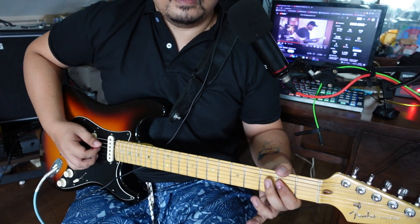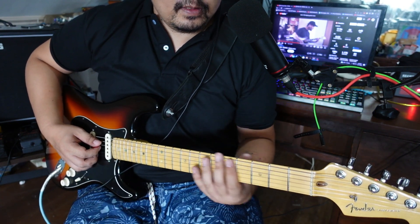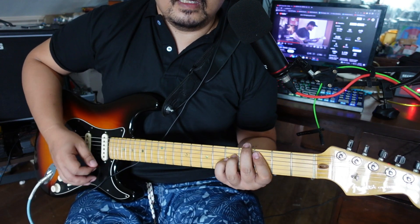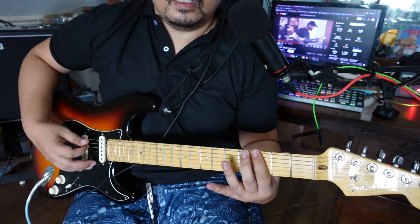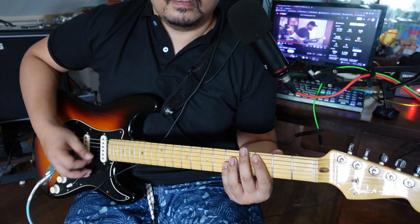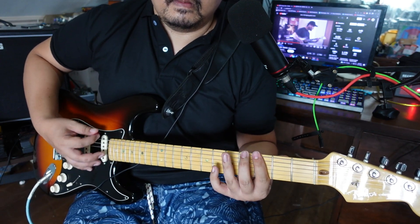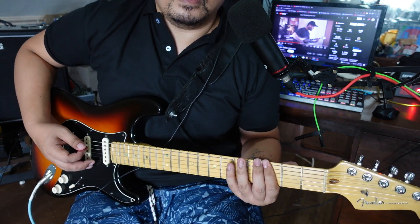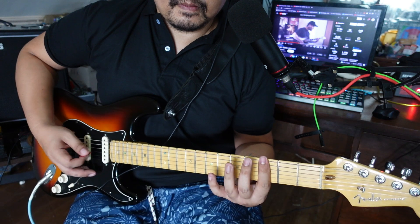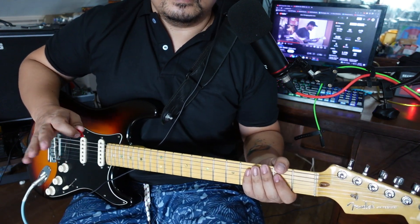The chorus is a mix between rhythm and lead guitar. Here's the rhythm guitar part: C chord and third fret on the E string as a power chord, then slide up to the fifth fret. Then B to C — it blends well with the chorus.